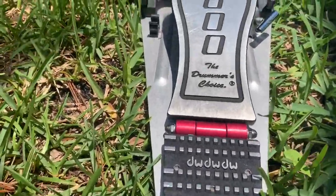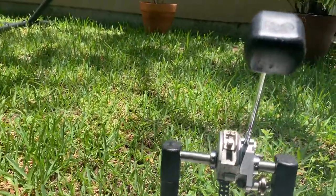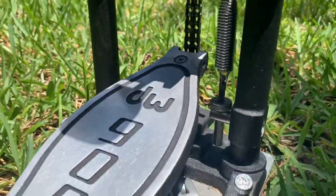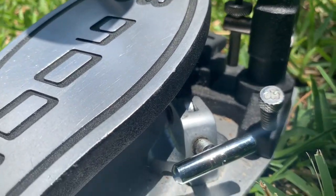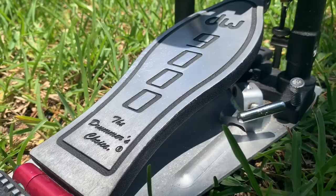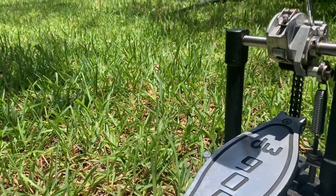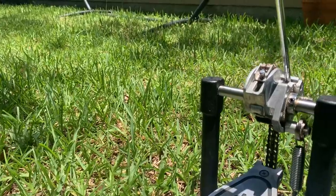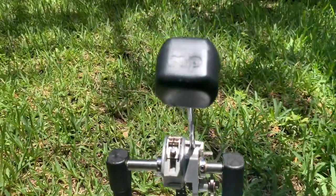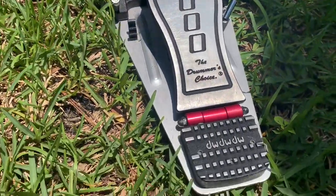Now, looking over at the DW9000 — I've had this pedal for over 10 years and it's just amazing. It's over $300 but it's totally worth it. It's a beautiful pedal. It's very responsive. You can just really feel the smoothness of it hitting the drum or the cajon.